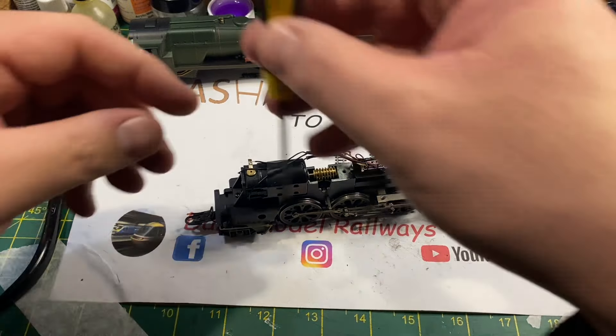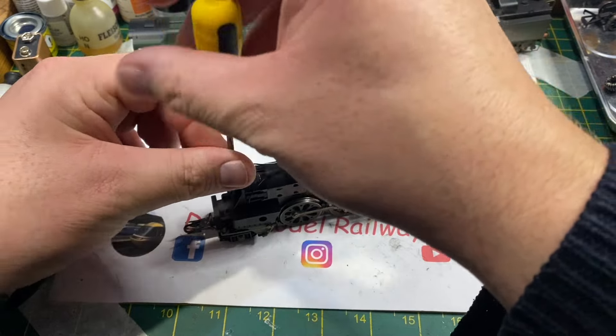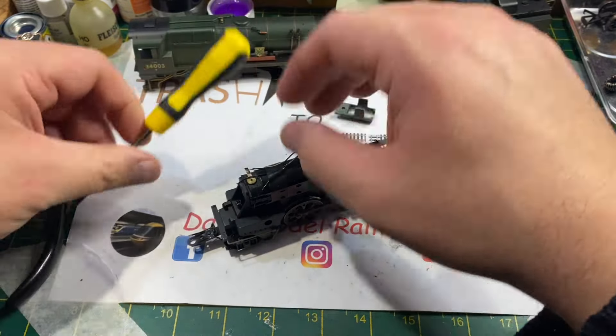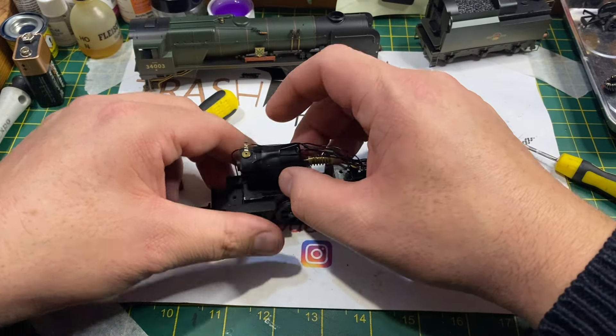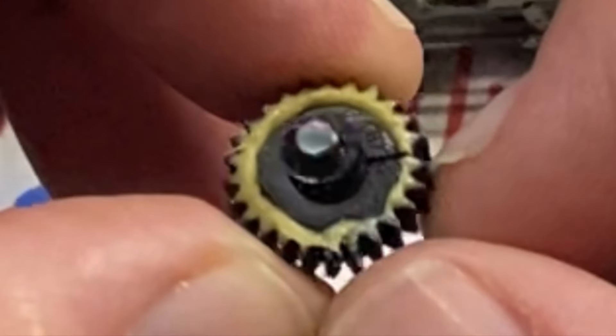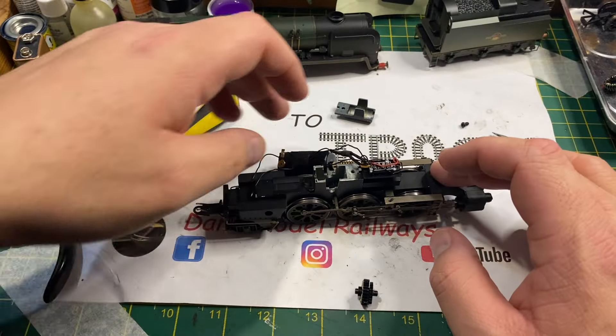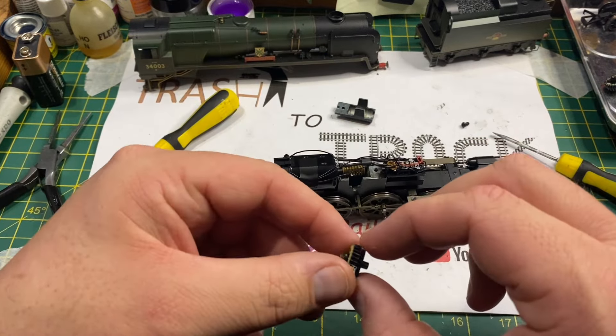We need to remove the motor, so the next stage is to remove the motor mounting bracket from the rear again using a small Phillips screwdriver. Once that's out of the way you can gently move the motor aside. You can clearly see the crack in the gear just to the right hand side - it is spinning on its spindle, so it is absolutely knackered and no good.